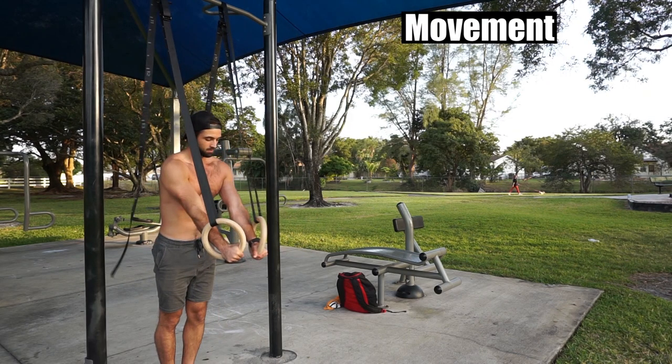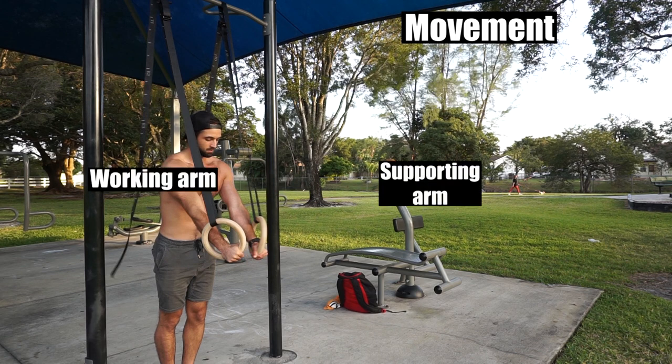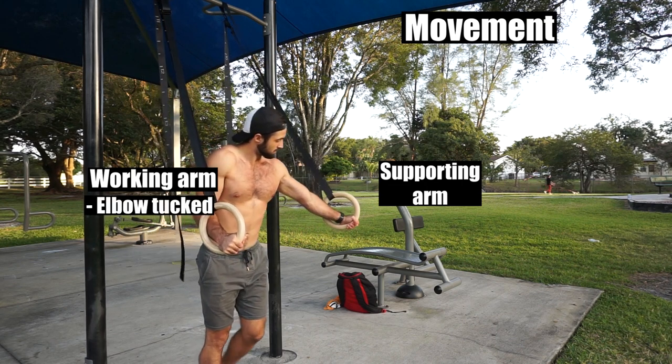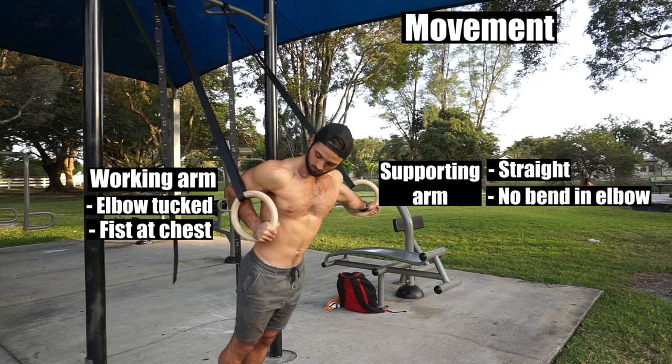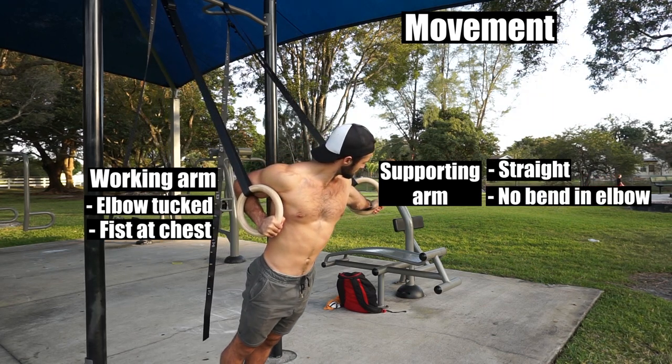Place the rings at hip height, if not a bit higher, and bring the rings out in front of you with your arms straight. We're going to walk into the position first just to understand and feel where you want to be. Starting with your right arm as the working arm, walk forward, keeping your right elbow tucked close to your body, bringing your right fist toward your chest while your left arm remains straight throughout the motion and moving away horizontally from your right fist. Here at this end point is how we want to enter the Archer pushup.